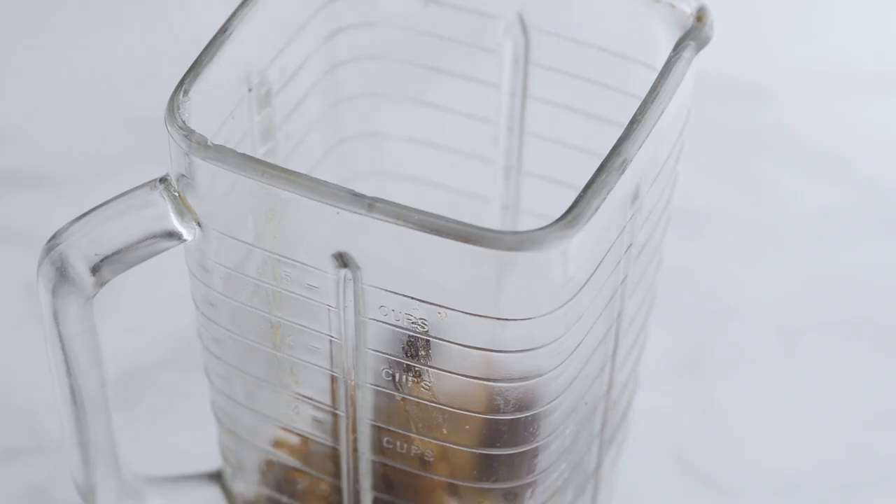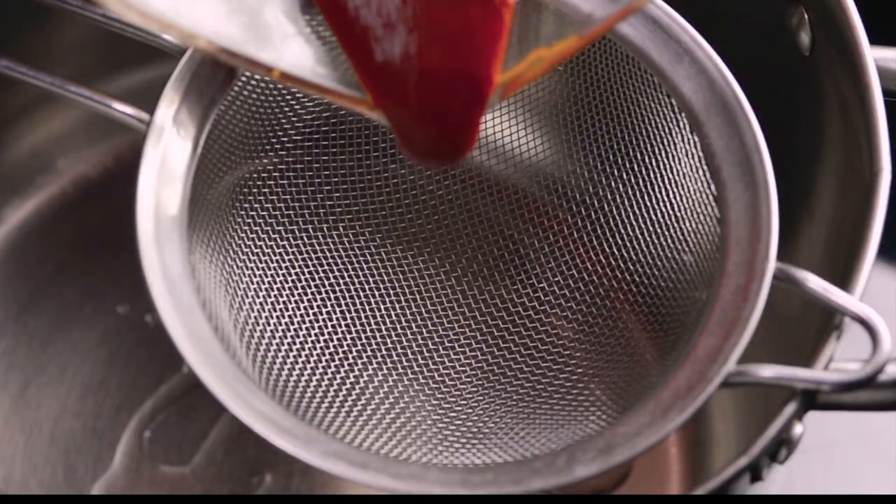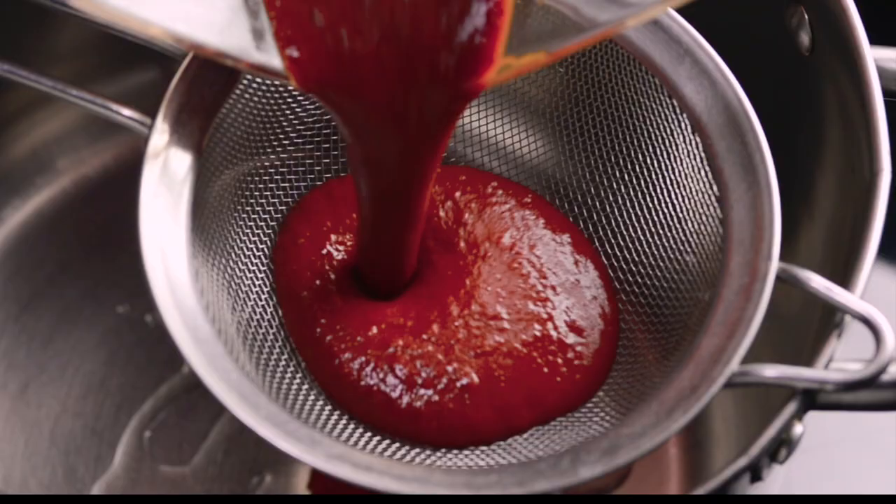Add the mixture to a blender or mix with a hand blender and puree until smooth. Add oil to a hot pot on medium, then strain the puree in and cook for three minutes.